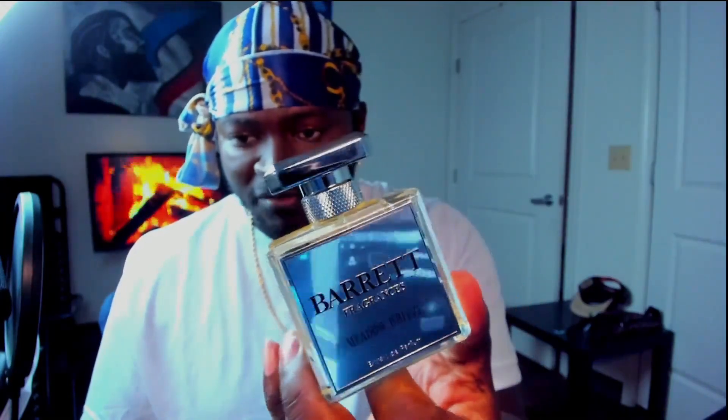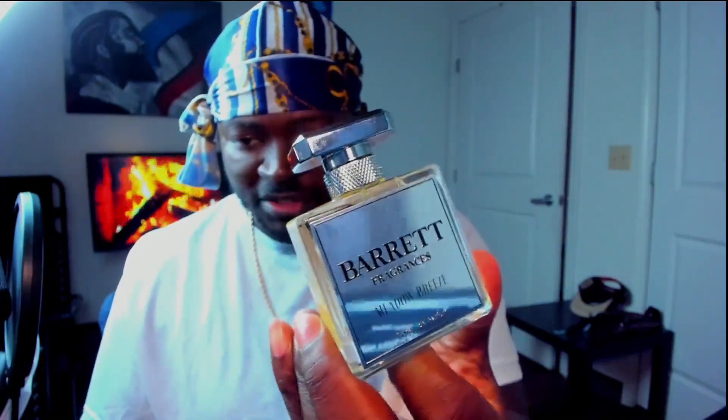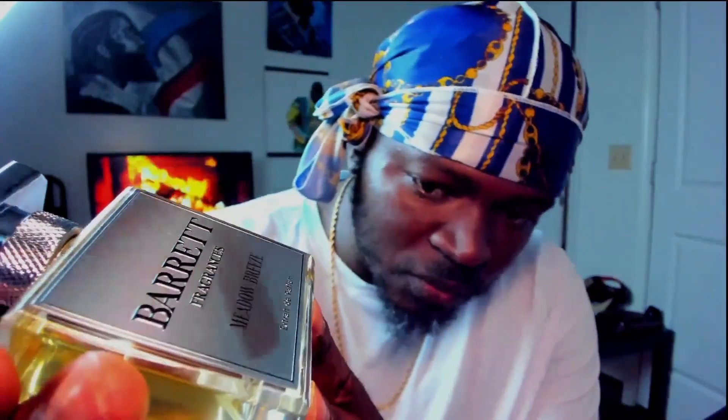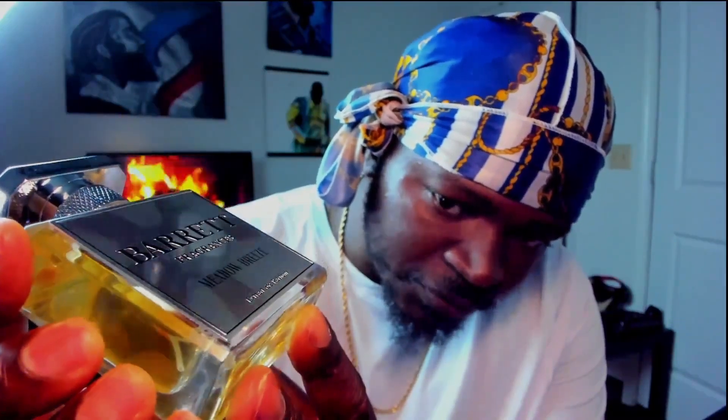Love this weighty cap, love that I can pick it up by the cap and it holds. Love the weighty bottle. Love this metallic cap and the metallic label on the front — it's got that little reflective quality to it. The letters on this label are slightly raised as well, so you get a little bit of texture when you run across it. 'Barrett Fragrance' is raised and so is 'Extrait de Parfum'.